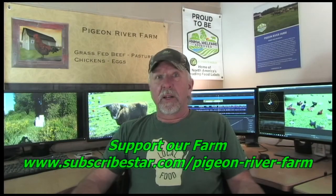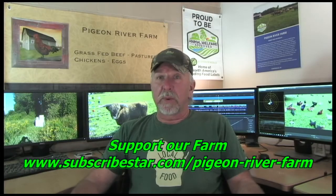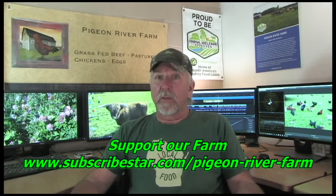Welcome to Pigeon River Farm, doing farming right. I'm Robert Brown, the owner of Pigeon River Farm. Thank you for viewing.